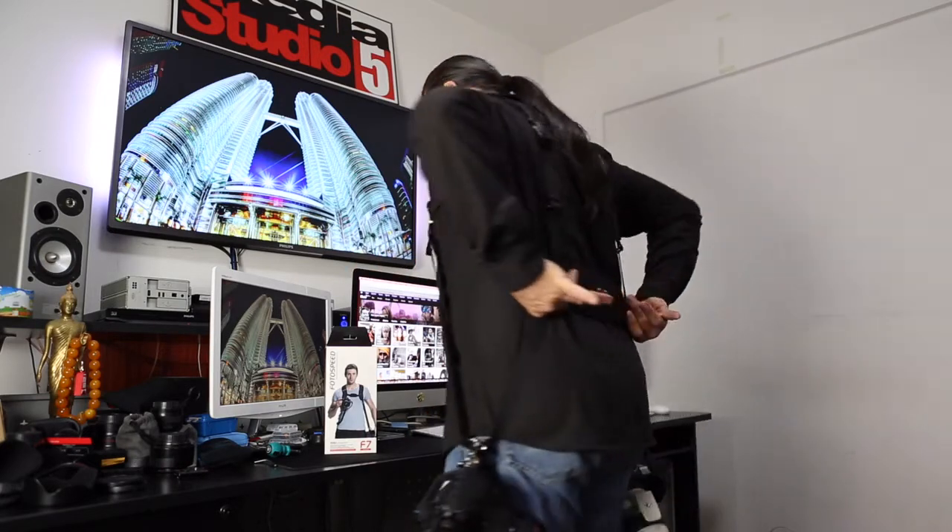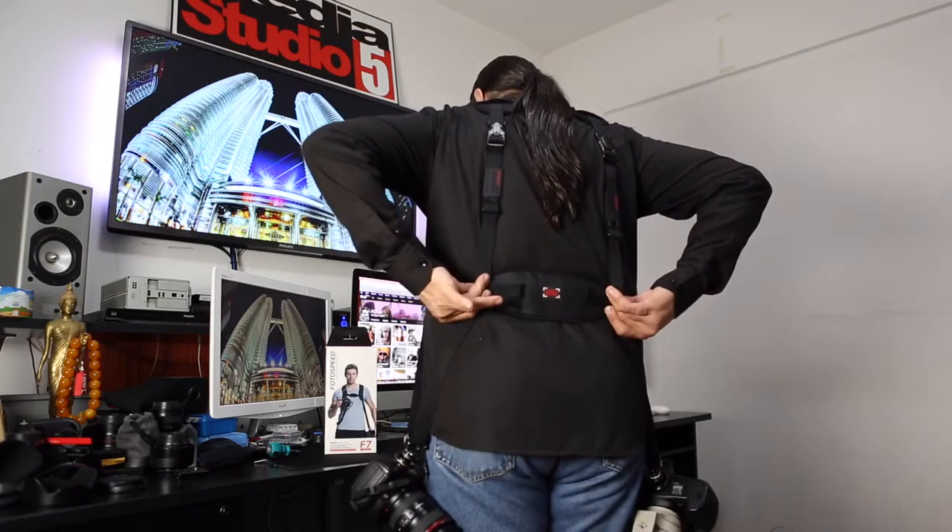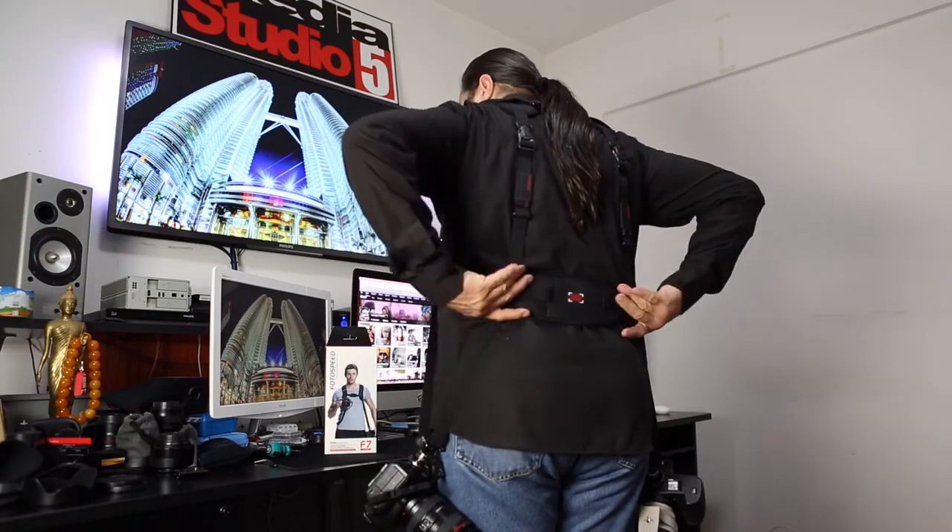It's not just a strap that gives you two cameras available at the same time, but there is a new back support that makes you feel more comfortable — you really feel like you are wearing a harness.